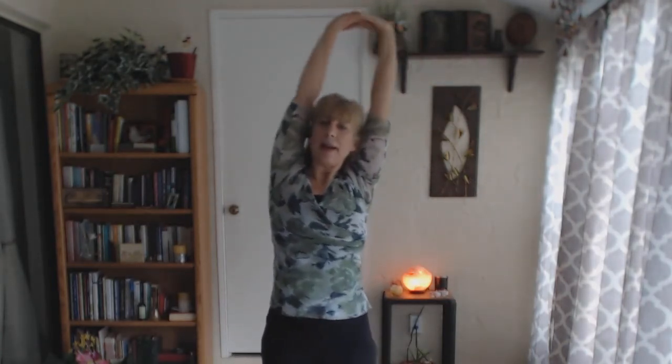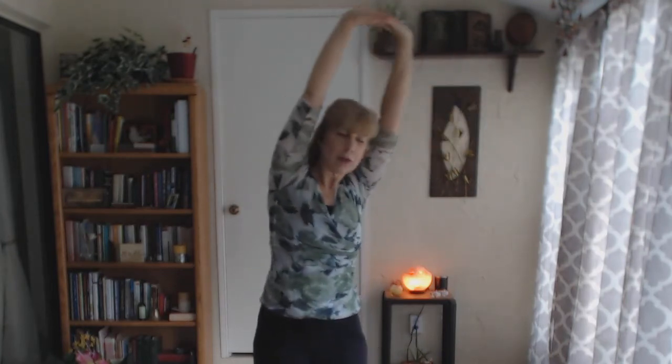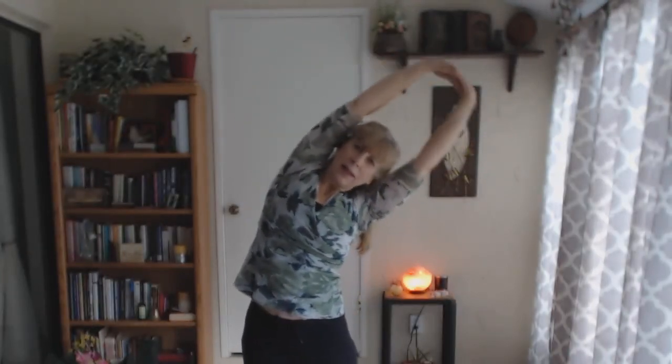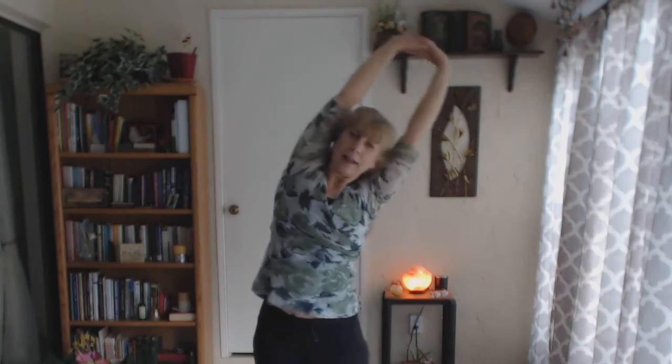Two more times on that side: inhaling, exhaling. Notice I'm keeping the shoulders back and down, away from the ears. Make sure that you're not scooping in, but you're opening up that side body. Then exhaling, and we'll do that one more time on that side. Inhale, exhale, inhale, exhale, inhale, exhale.